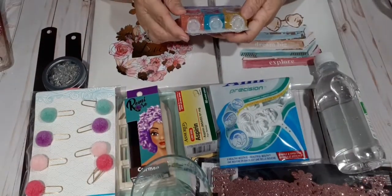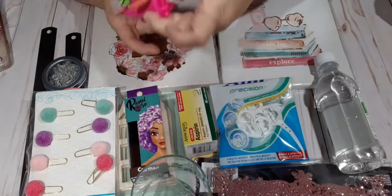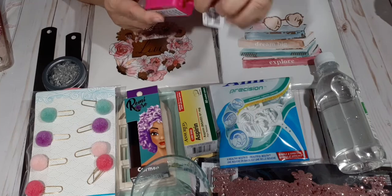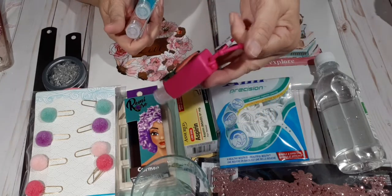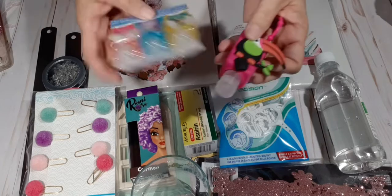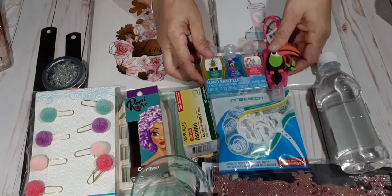I picked up this hand sanitizer, and I picked up the little thing to put it into — this little toucan. I thought he was colorful and I want to keep that in my purse, so I bought three of them to change it out.